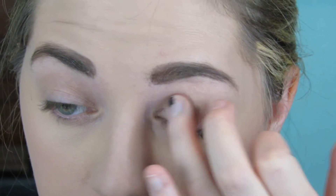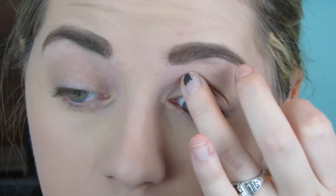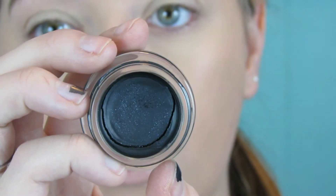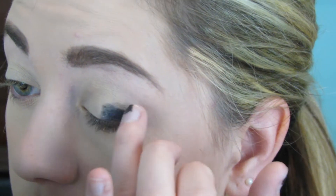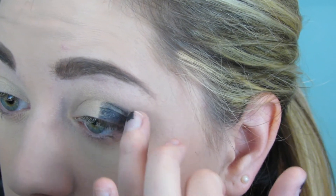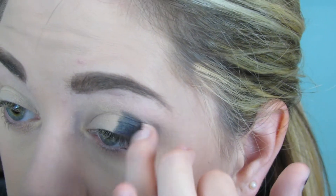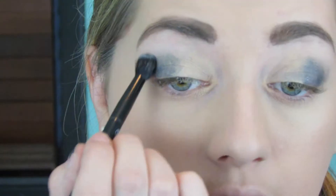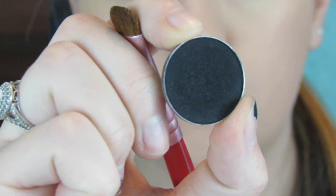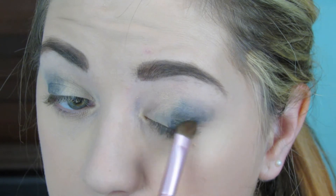Starting off, I'm using a Soft Ochre paint pot from MAC, mostly on the inner part of the eye working toward the outer portion. Then I'm going in with a Black Color Tattoo from Maybelline on the outer portion of the eyelid to create a dark base for the black eyeshadow. I'll also use a skin-toned eyeshadow to help things blend through the crease better.